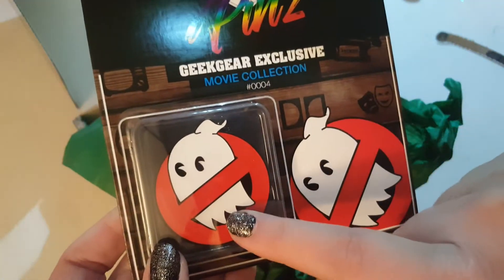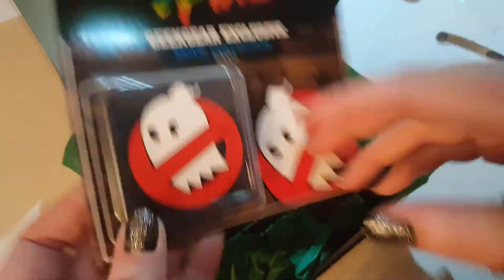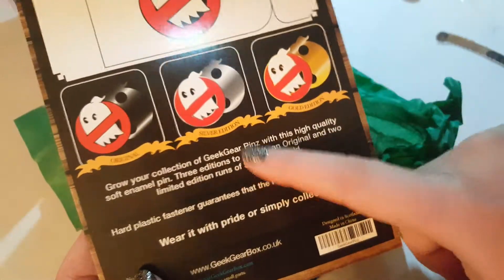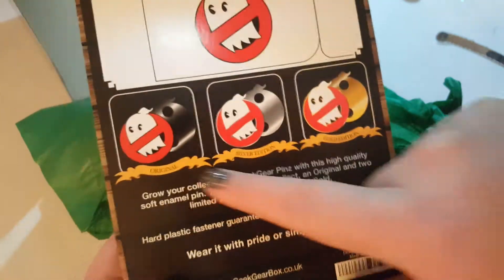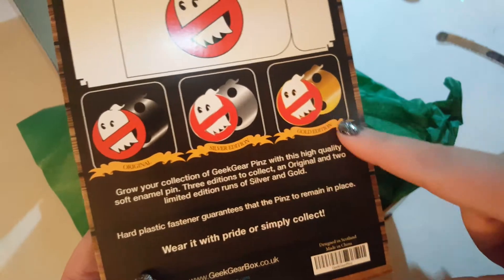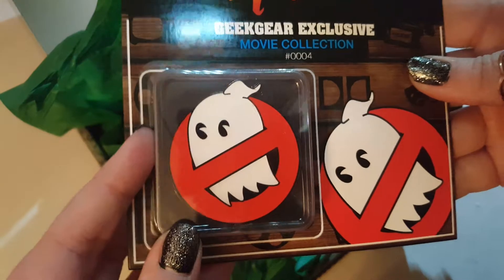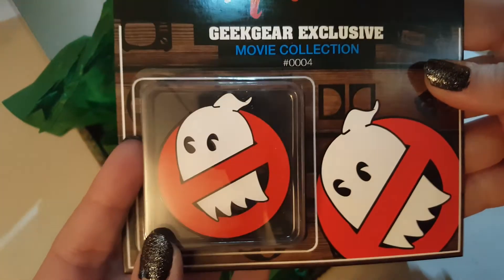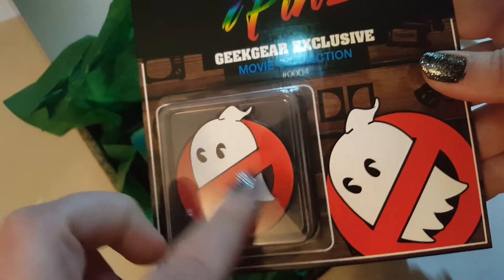Each pin, you can get the normal, the silver, or the gold, which are limited editions — only 200 silver and 100 gold made. So even at this price, you still get a chance at a limited edition pin, which is pretty cool. This one is just the black, the normal edition, but it's still a really cool pin. It kind of looks like a Pac-Man ghost — very cute.